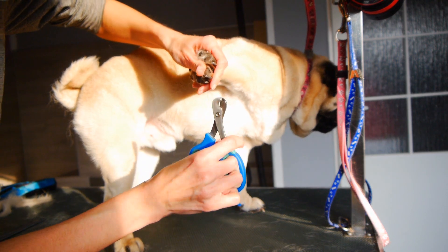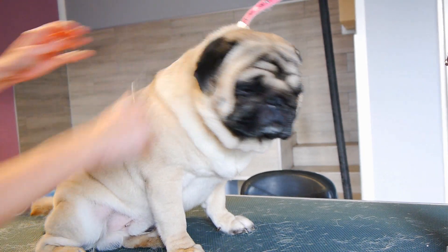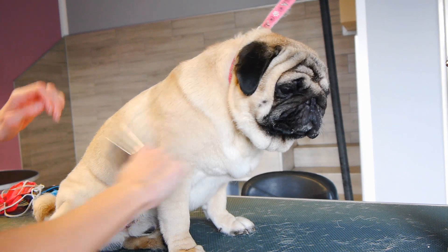Now Wally is all finished and ready to go! Let me know in the comments below if you like this kind of video. See you in the next episode, bye!